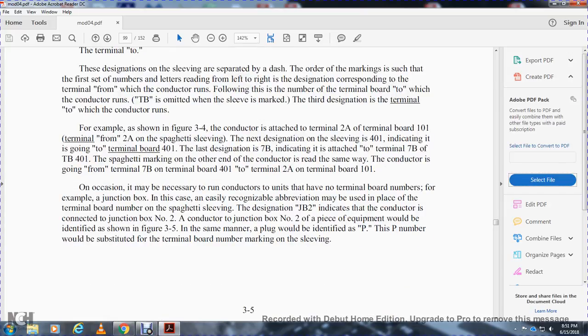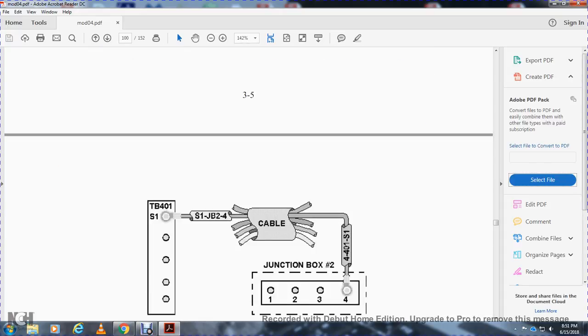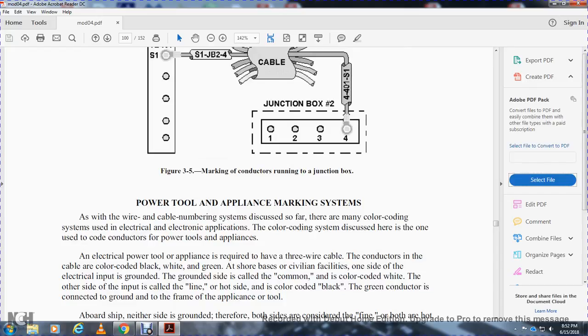On the other end of the conductor the sleeve reads the same way in reverse. When conductors run between two units without terminal boards — such as a junction box — abbreviations may be used in place of the terminal board number. The designation 'JB2' indicates the conductor is connected to junction box number two, as shown in figure 3-5. Plugs are identified similarly, with the plug number substituted for the terminal board number in the sleeve marking.